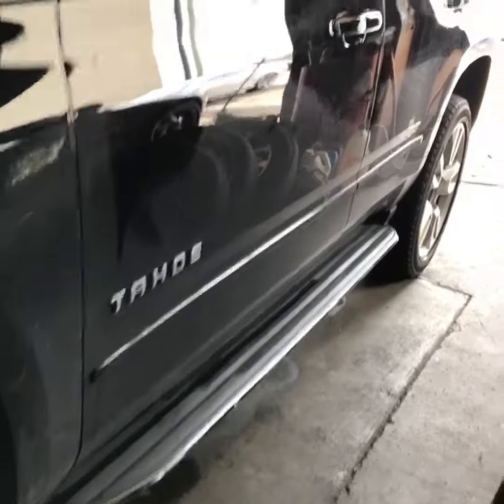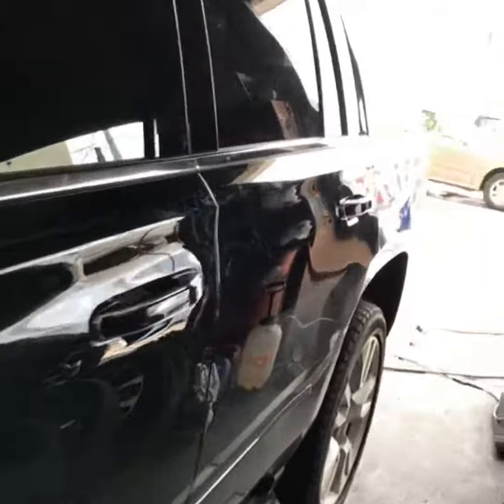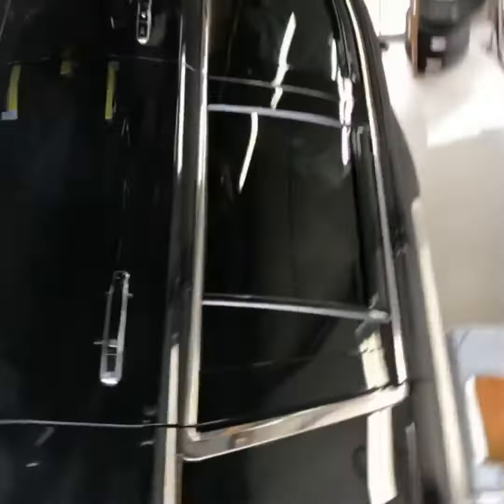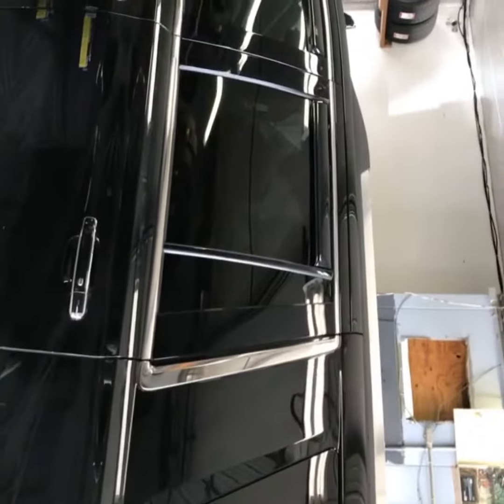We're going to do the mirrors also black. We're going to do the running board black. The customer wanted chrome on the running board. We're going to do all of the trim — the trim around the front door and the back door. We're going to tape that up and paint that black as well.